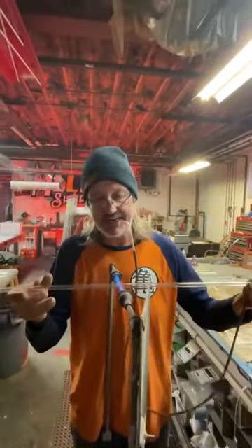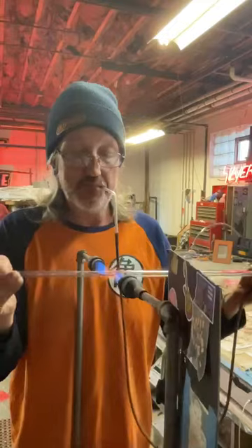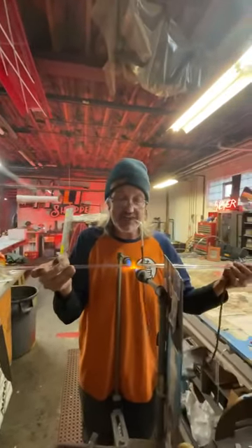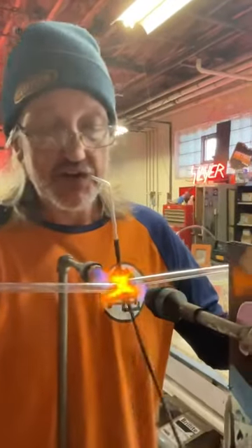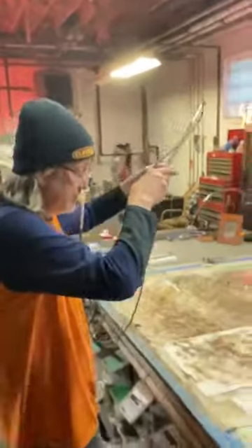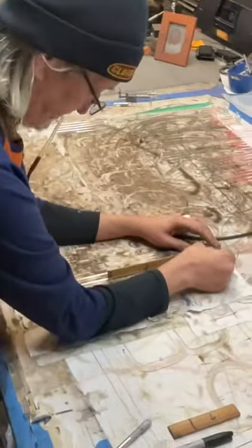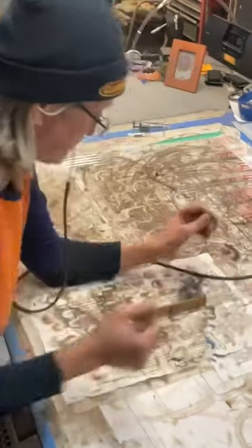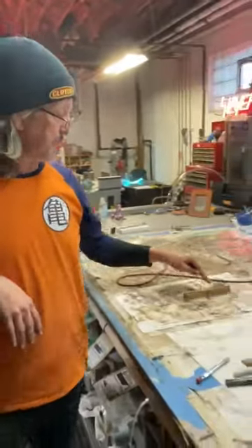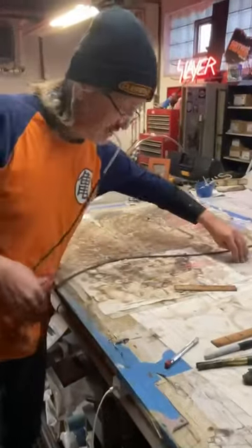Bottom half of the robot, top — this is all one unit. When I start doing these bends it gets really tricky because you'll start to heat up the glass next to this bend and everything wants to move. So I'll over-bend this bend so it moves back, get it right, and then pull out a little bit. After you start heating these up when they're so close to each other, they want to move on you.